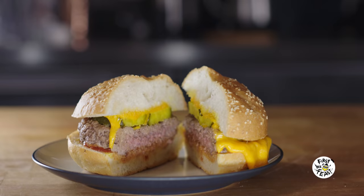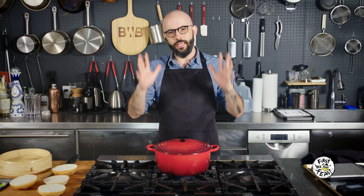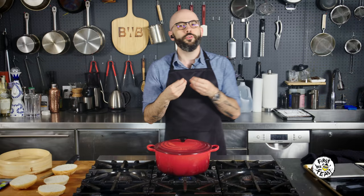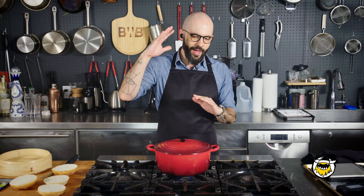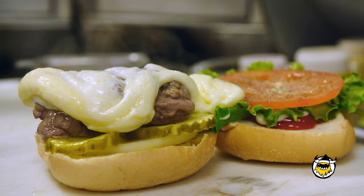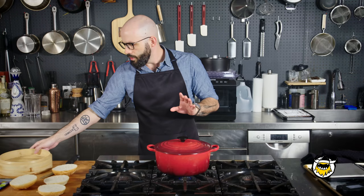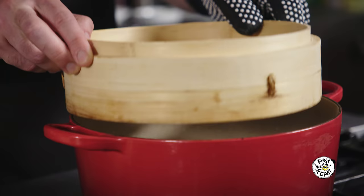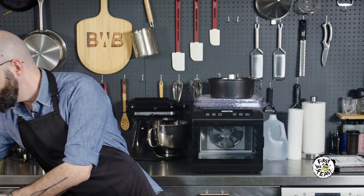I want to stay true to the steamed cheeseburger from Ted's and that region of Connecticut, but I also want it to visually match what we see in The Simpsons. There's red stuff on the bottom — I assume ketchup — then the burger, then pickles, then some orange stuff. Ted's uses white cheddar, but I'm going to use yellow cheddar to match that orange color. Ted's uses their custom steam cabinet, and I don't have one, so I'm going to use a bamboo steamer basket. I've got the cheese in some ramekins and water coming to a boil.